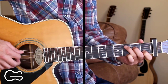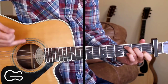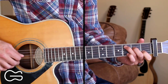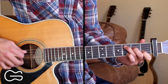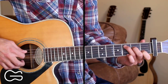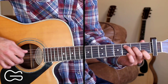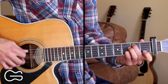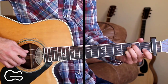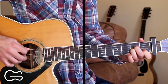We start on the C chord and walk down: C, B minor, to A minor. I'm picking the 5th string with the pick and the 2nd string with my third finger — those get picked together. Then we go 4, 3, 5, 2, 4. On the C chord you can pick the 5th and 2nd together, or the 5th and the open 1st string. Then down to B minor — same pattern with the 5th string. Then A minor — same picking pattern: 5 and 2, then 4, 3, 5, 2, 4.